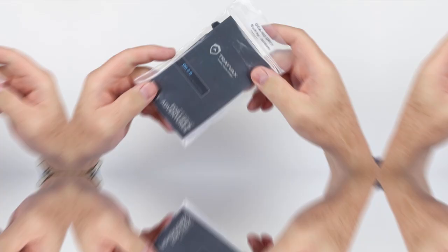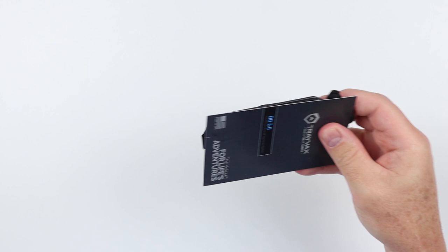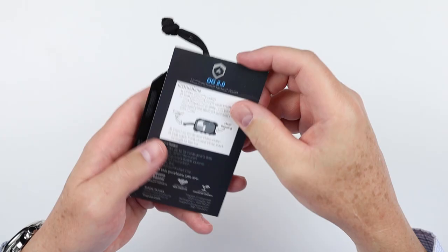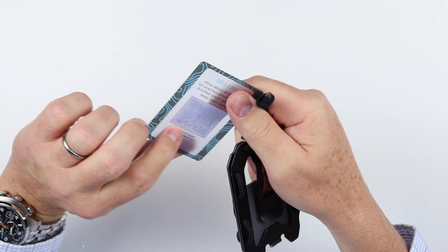Travax alternates between some of its packaging between products. This one comes in a Ziploc plastic bag, so we'll dispense with that. We have nice instructions on how to work this, as all Travax wallets require instructions. We also have a nice information card here that tells us what we can get — new gear, sales, marketing.